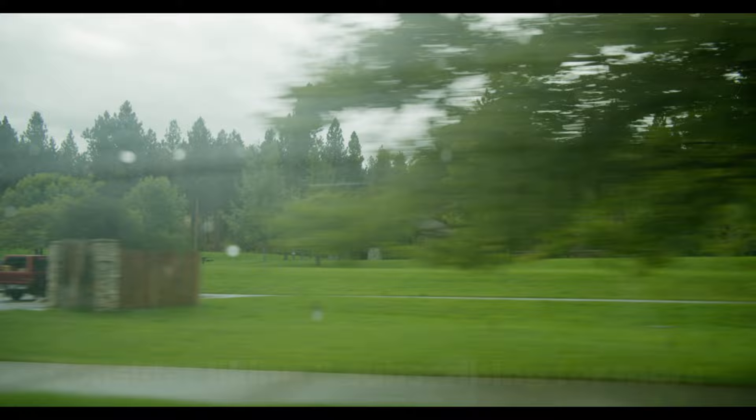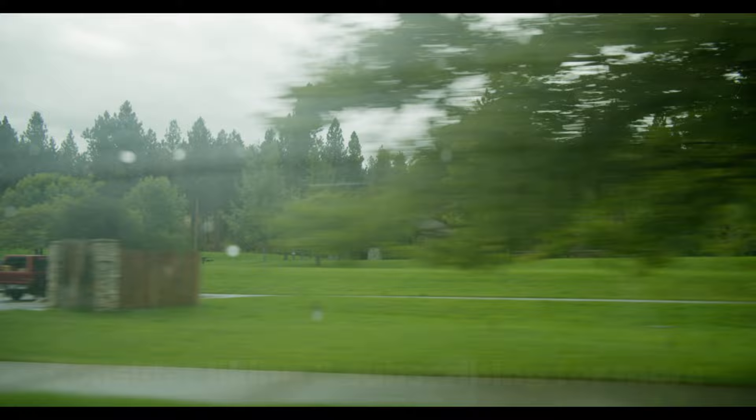Thank you so much for watching. If you enjoyed the video, consider dropping a like and subscribing for more — that's the best way you can help support my channel. Either way, I'll see you guys in the next episode. Thank you again. Have a wonderful day.